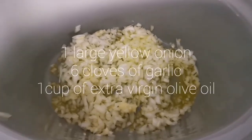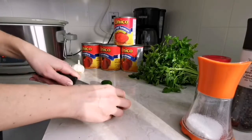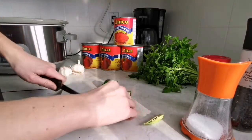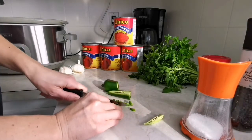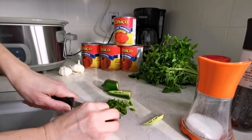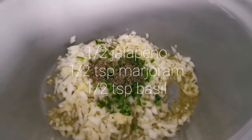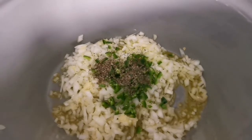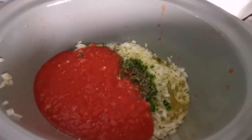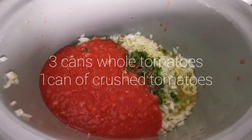So I put in about a cup of olive oil, the onion, and six cloves of garlic. I put in half a jalapeño, about half a teaspoon of marjoram and about half a teaspoon of dried basil. I'm going to blend up three cans of whole tomatoes and then add one can of crushed tomato.